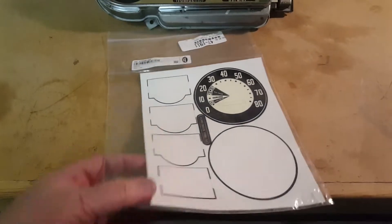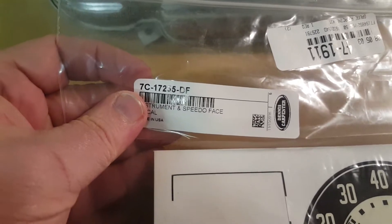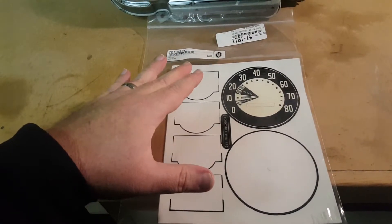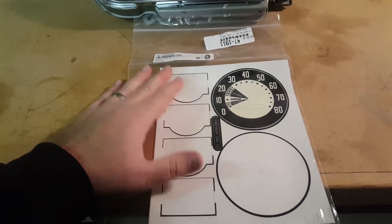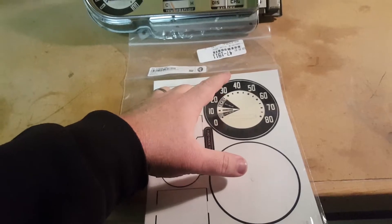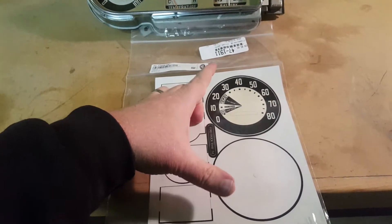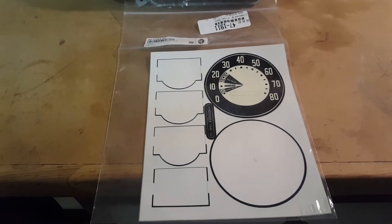When I pulled it out of the package, I was actually pretty surprised. Just for further proof, it is a Dennis Carpenter kit. I'm surprised at how wrong this particular one is. The die cuts for the four-speed and the standard are exactly the same, and that was why I asked him to send me this.